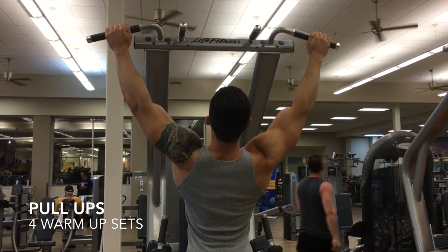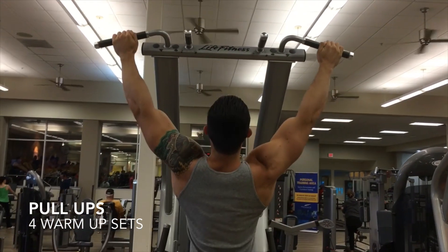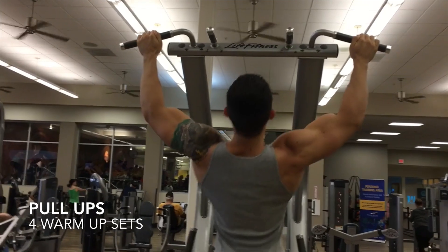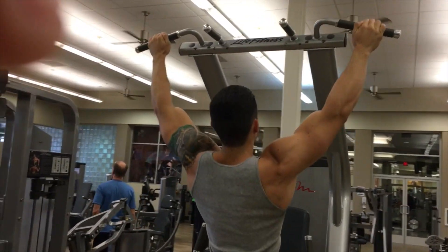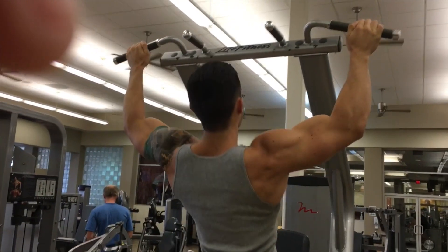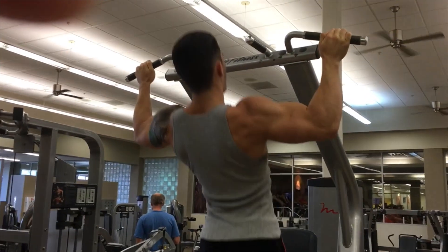Welcome earthlings! I've had a lot of people asking me for another workout video, so here you go. We are getting warmed up with some pull-ups. I do not have a set number of reps — it really just depends on how I'm feeling that day. Some days I'll be over 20, some days I'll be around 10. Just do enough where you really start to feel it.